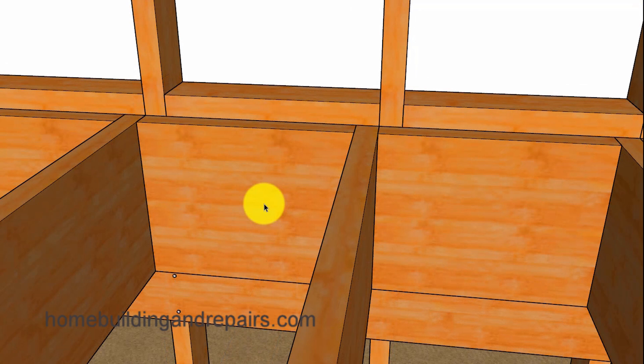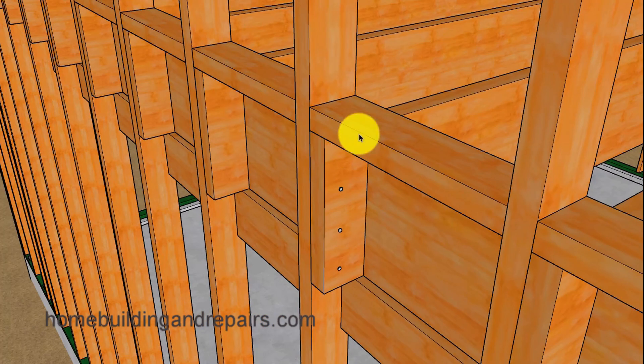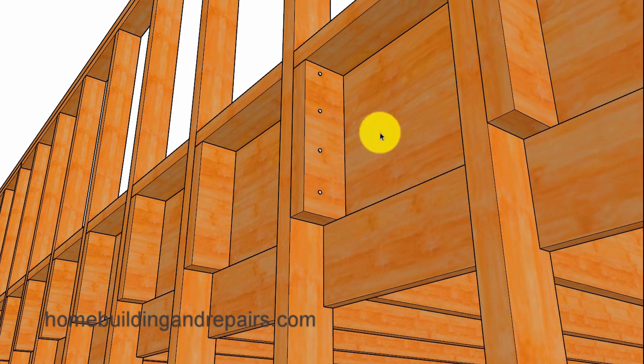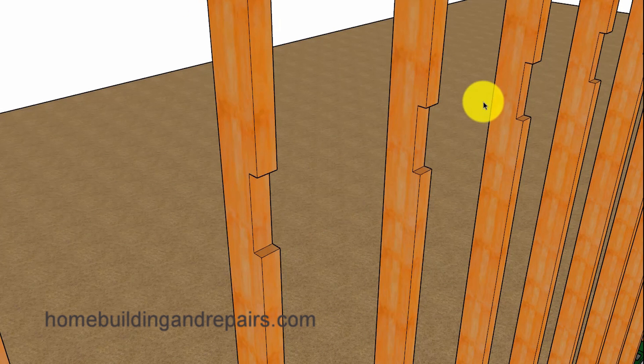Another idea would be to install a ribbon — this could be a one by four or a one by six that's going to be notched into the wall framing. If you lay out the wall framing studs and the joist correctly so that they lap, you'll be able to nail them to the wall framing studs and create one heck of a strong structural floor framing support to connect the joist to the studs, especially for those concerned with the wall spreading away from the floor framing. Let's remove the joist so you can get a better idea of how the one by can be notched into the framing studs.